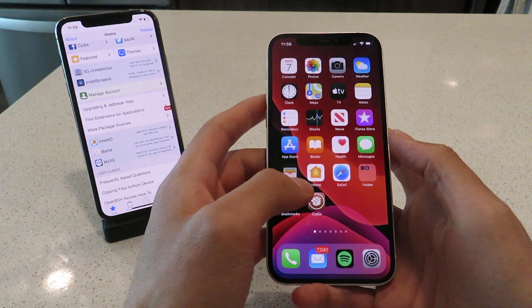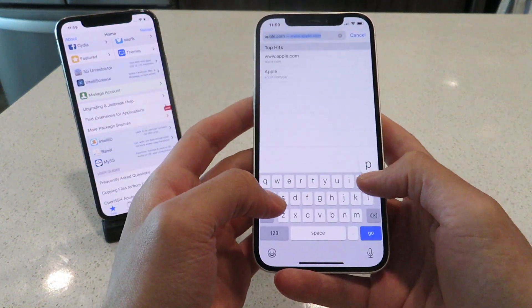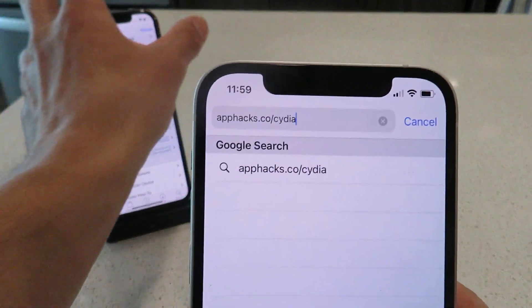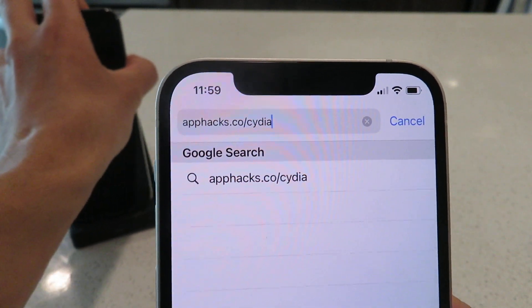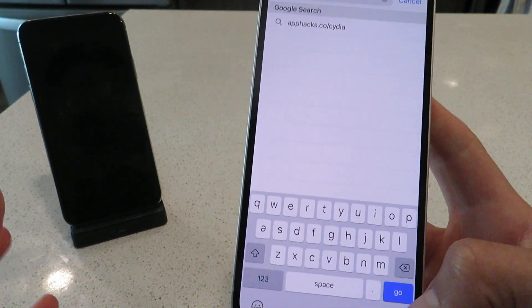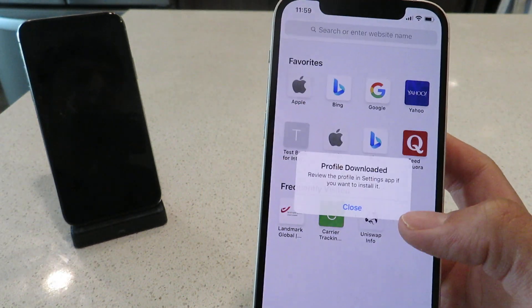The first thing you guys want to do is open up Safari and go to the website apphacks.co/cydia. Once you guys get that typed in, you're just going to click the Go button. Once you click Go, it's going to basically download the Cydia installer profile. Simply just click Allow, then Close.